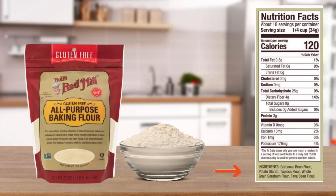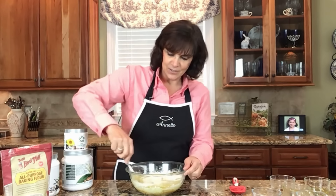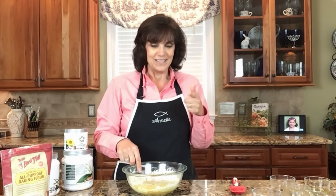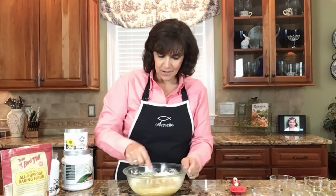The base of this gluten-free flour is just garbanzo beans. What are garbanzo beans also called — do you know their other name? Put it in the comments below; I want to see how many of you get this right. The answer is chickpeas! For those of you who guessed that, good for you.